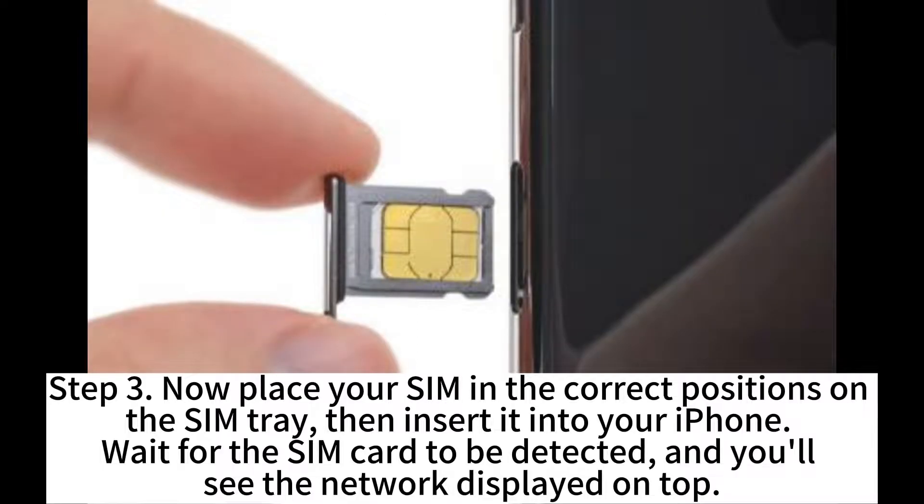Step 3. Now place your SIM in the correct position on the SIM tray, then insert it into your iPhone. Wait for the SIM card to be detected, and you'll see the network displayed on top.